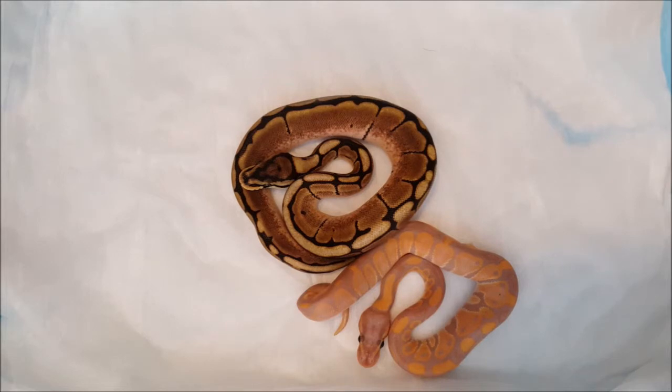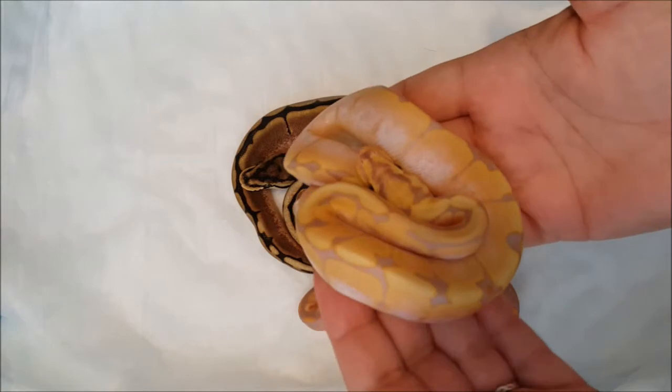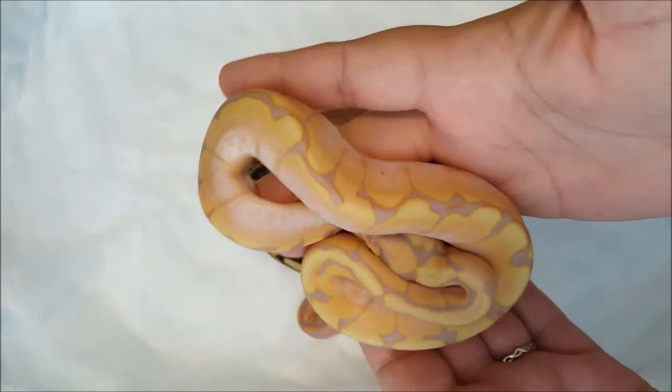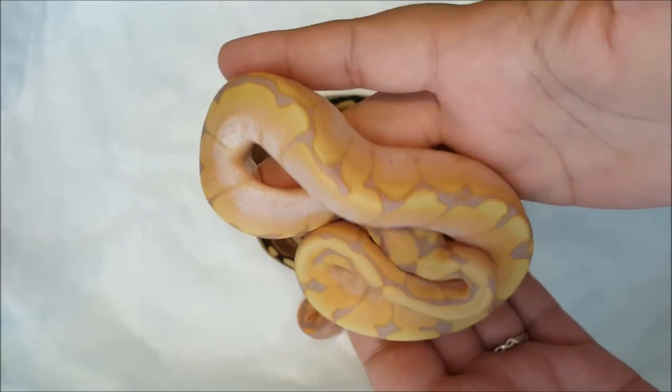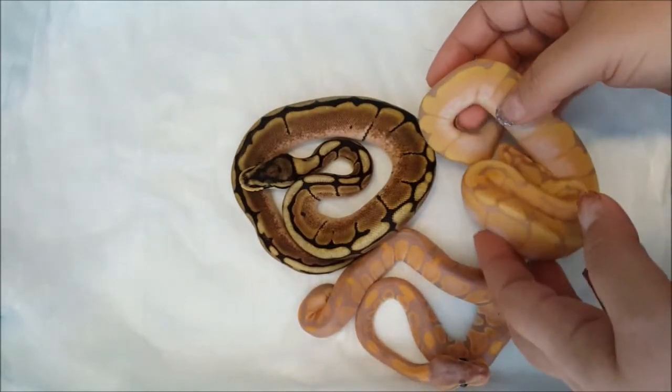And then this one is absolutely stunning — I love it, look at the color on that guy. It's actually a little bit more orange than what the camera is showing.